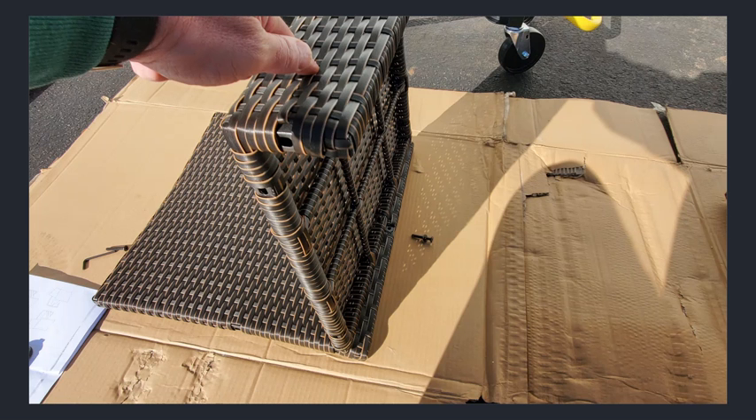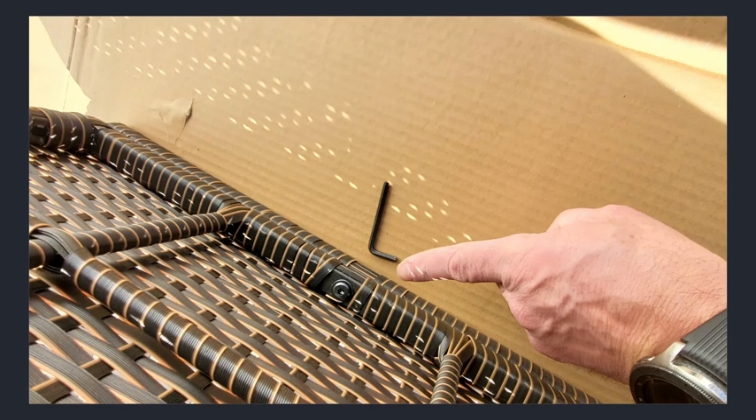I lined up everything according to the instructions. You can see that the holes were easy to get to. Most of the time the wicker was out of the way of the hole, though sometimes I needed to push it to the side.